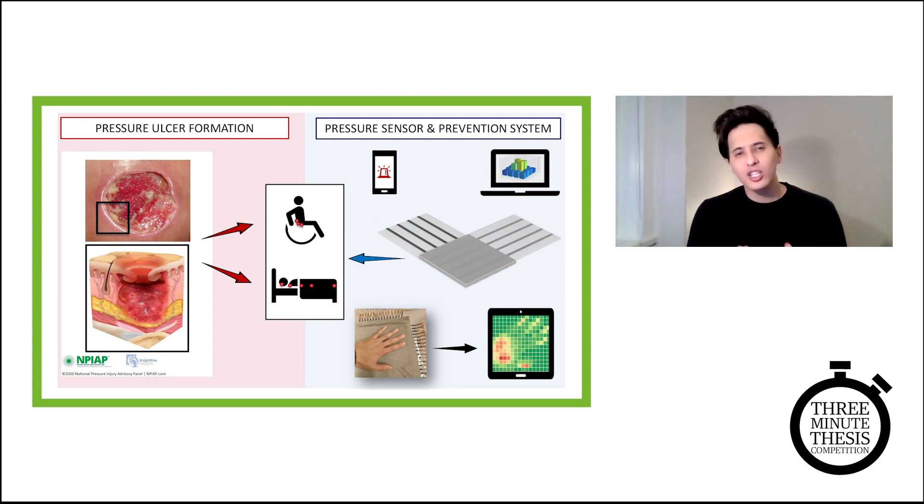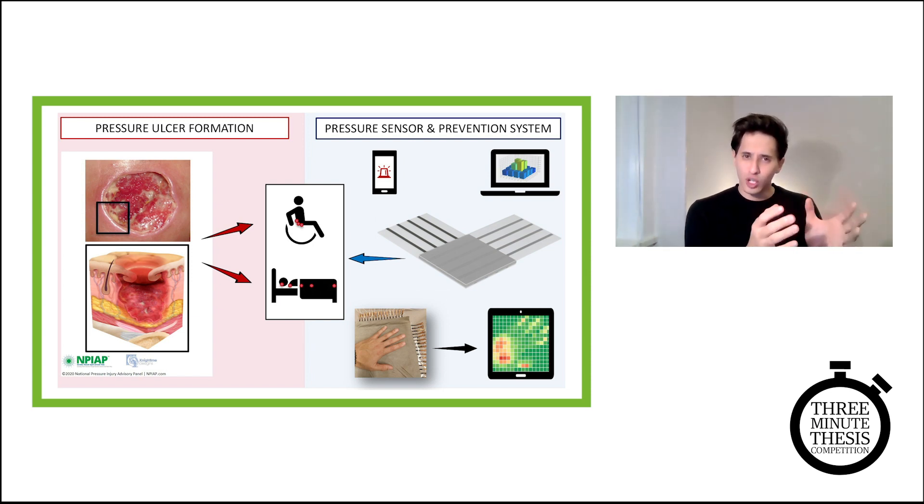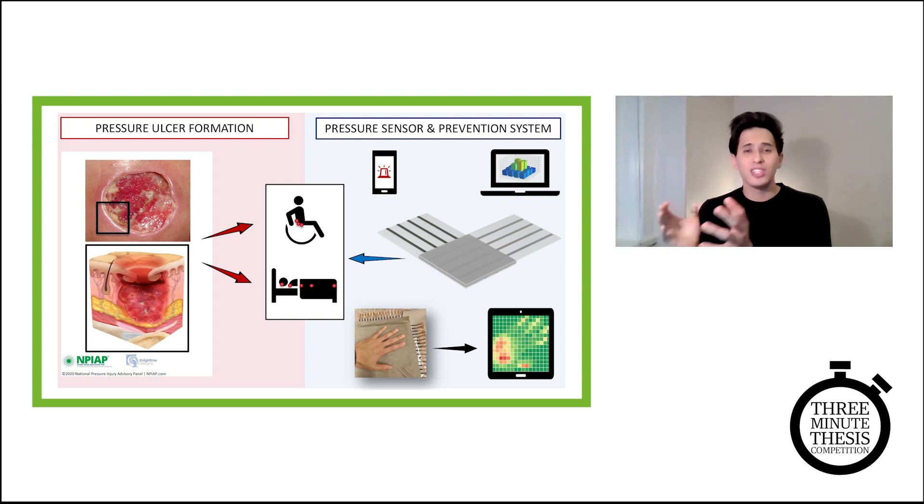So what is it? It's a localized pressure injury caused by prolonged pressure to the skin and underlying soft tissue. Basically, what happens is blood flow is being occluded — blood that carries oxygen to the tissues — and if the tissue doesn't receive oxygen, it slowly dies.